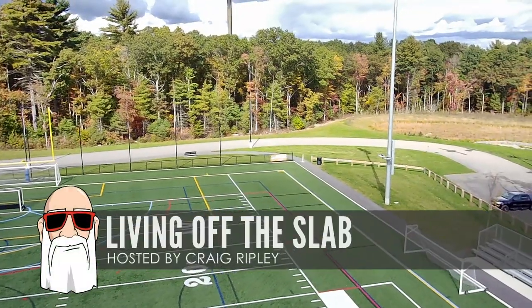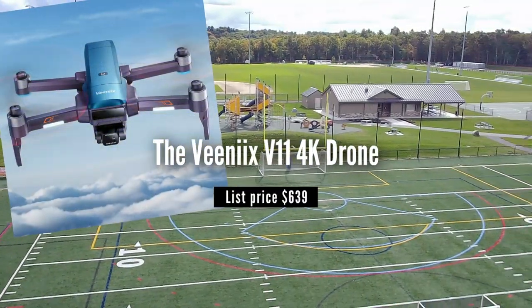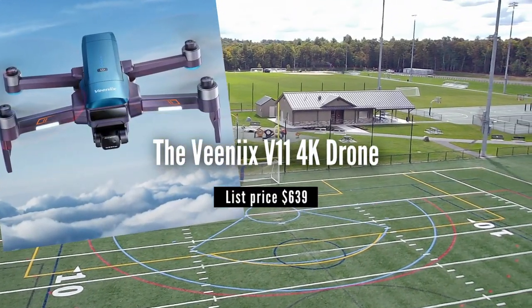Today, we're going to take a look at a new piece of equipment that I have to share with you. What we're going to look at is the all-new Vinnie-X V11 4K drone.